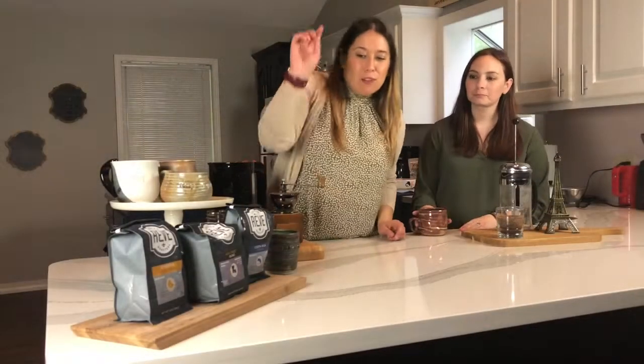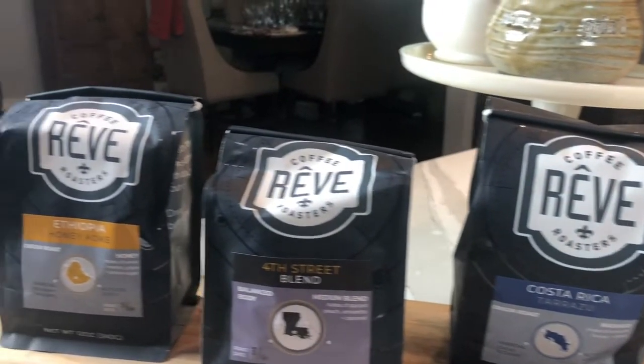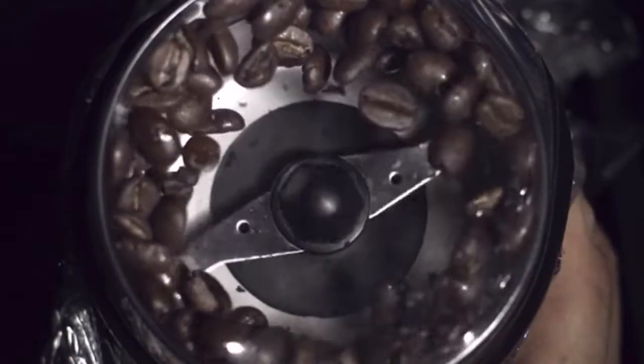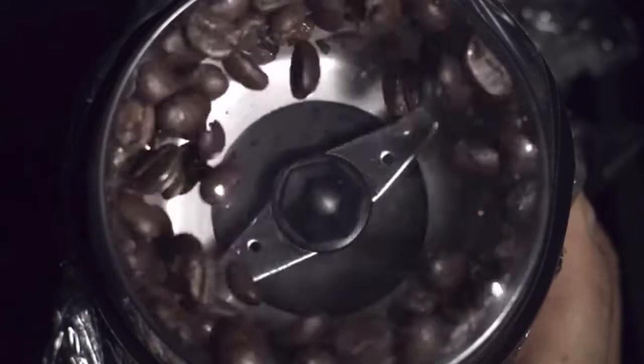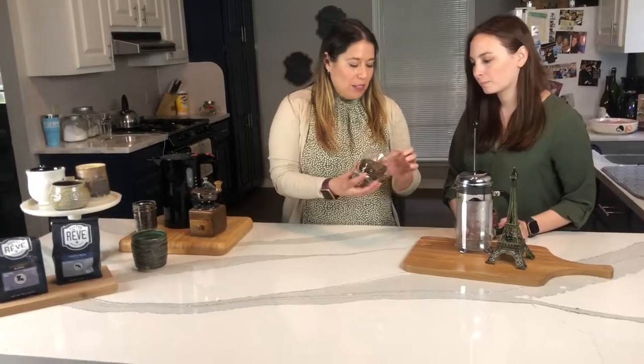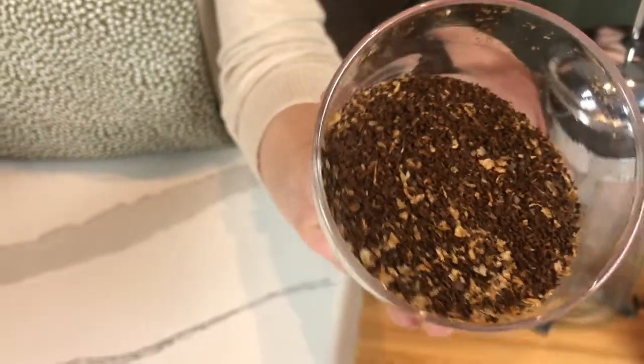Today we're going to be using our Fourth Street blend. A Costa Rica would actually be really great in that as well, and both of these are available at the shop. You can go to your coffee shop and get the grounds. You want to make sure that the grounds are really coarse, and this is because of that immersion method that we're going to see in a minute.